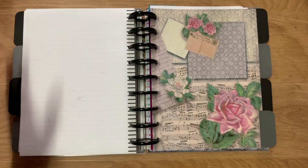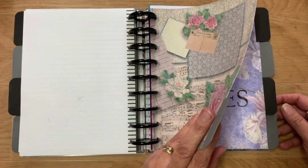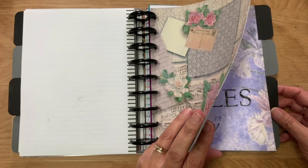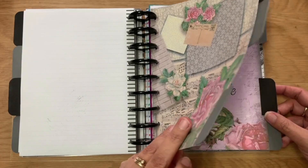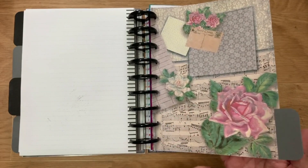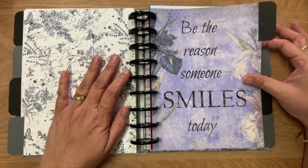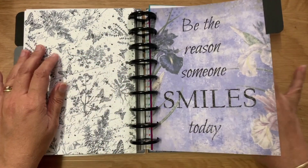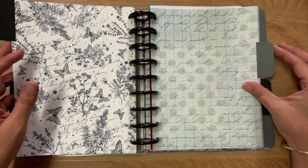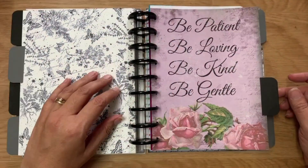Then I've got extra dividers that I've made, because there will likely be more stuff I need to put in. 'Be the reason someone smiles today,' a plain one, and 'Be patient, be loving, be kind, be gentle.'